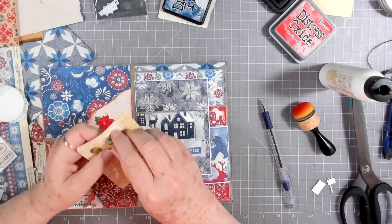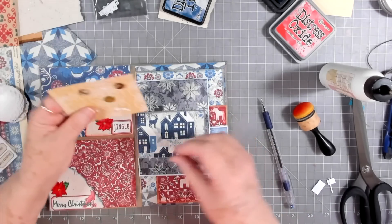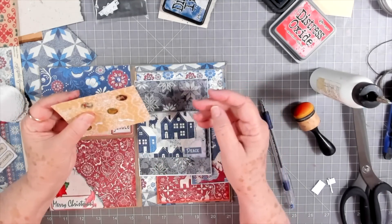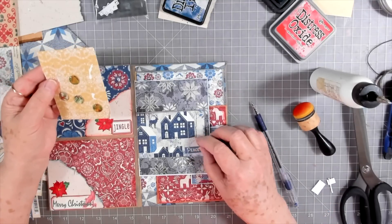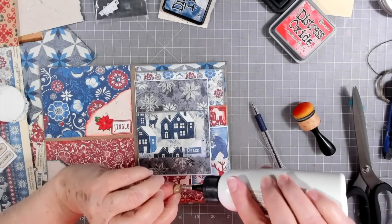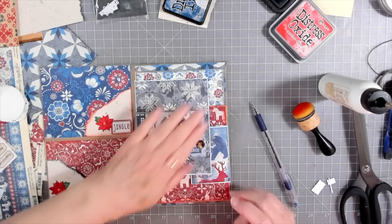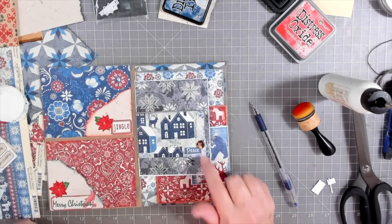I thought about one of these little buttons — they're tiny buttons that Katie also made — but no, they're green, so I'm not going to put green in there because I'm already using just blue and red. So I'll leave those off. Let's see what Mr. Santa might look like there. He's okay because he's just got a red suit on. I don't know how Katie made these — I think it's just chipboard and then probably some type of resin. They're very flat so they're good for your journals.